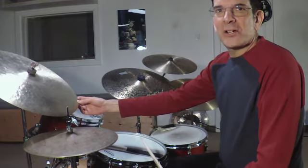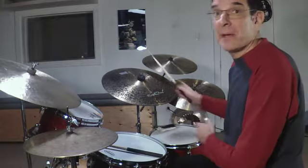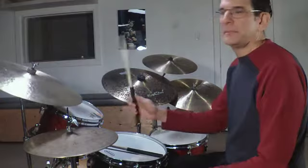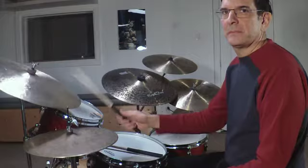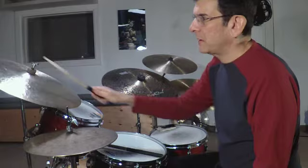The next cymbal here is the Renaissance Light 20-inch Crash. Now this is the most like an old Turkish cymbal, in the sense that back in the day the gauge of the cymbals was a little lighter than what happened during the rock era when things got heavier. So Murat calls this a crash, but I use it as a ride cymbal. In this setup it's my left-hand ride. In really quiet situations, I'll use it as my main ride. Kind of a classic sound.